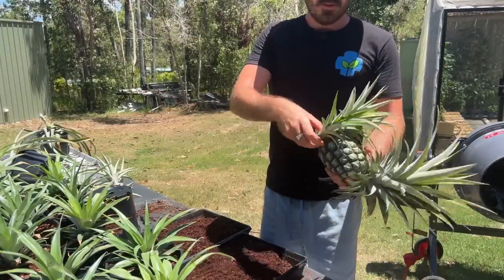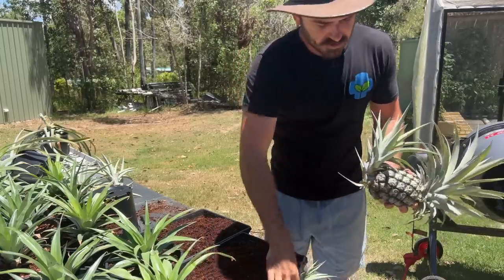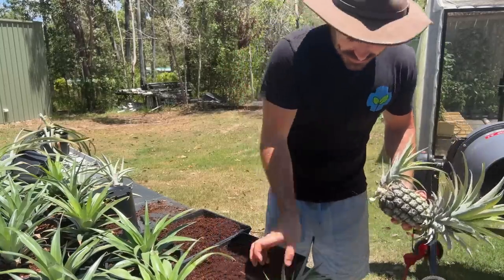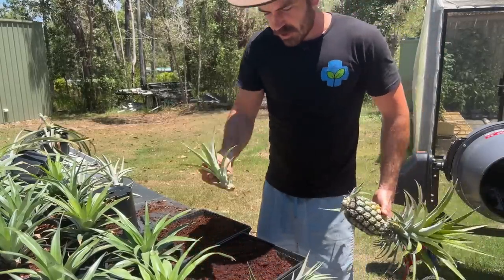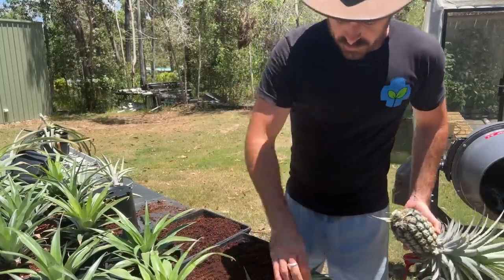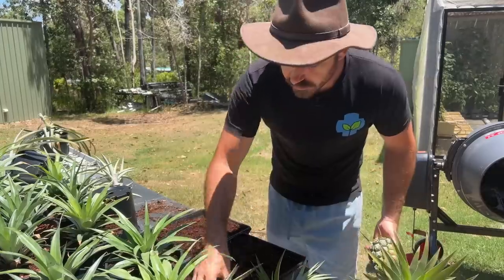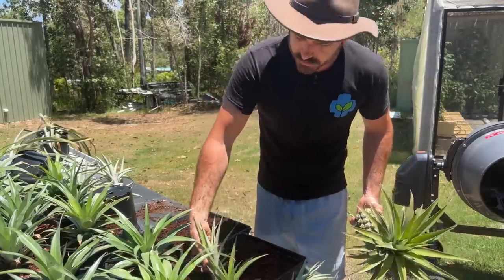I'm just going to take these pups off by snapping them off — and then we have baby pineapples! How good. I can let them dry out for a week or so, or I might just pop them straight in. And with the heads, we can do the same. I'm just going to pop these pups straight into my mix.